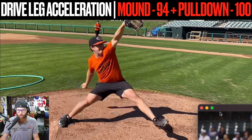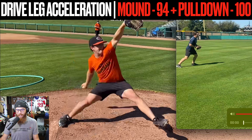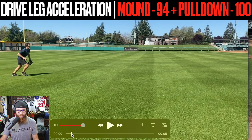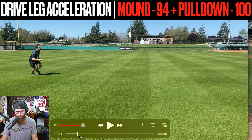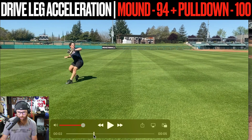I probably wouldn't have even said anything about this whole dynamic if you had just said your pulldown is pretty much the same as your mound velo. But the fact that you have a six mile-per-hour difference, it's one of those things where we look at what's the difference in your throwing mechanics.